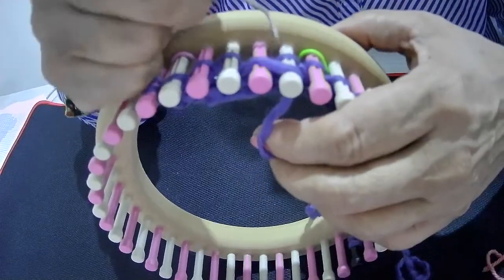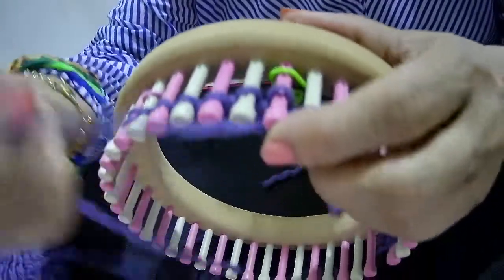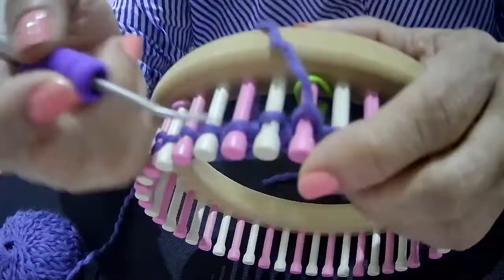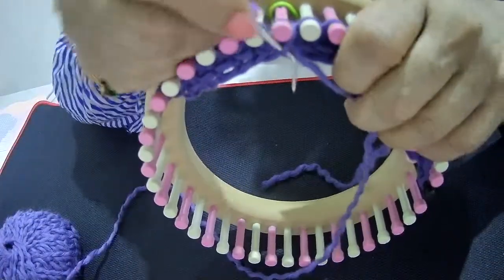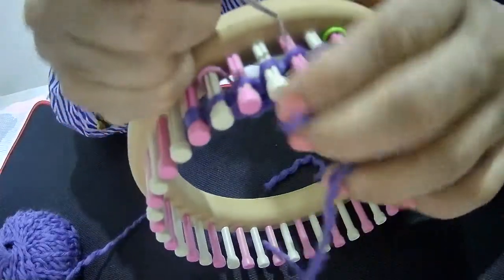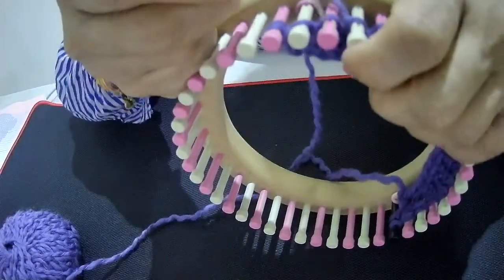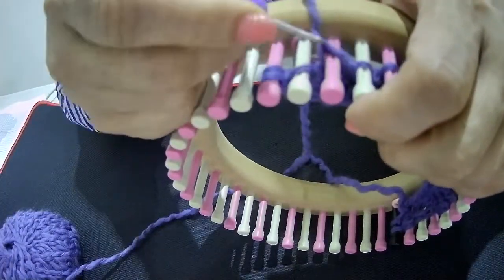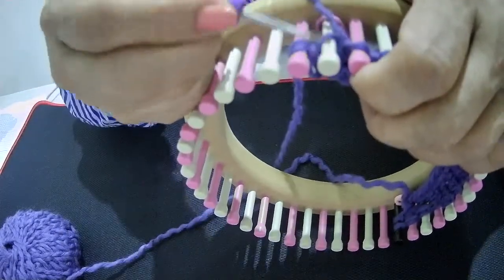Row 6 is knit 4 and purl 2: knit 1, knit 2, knit 3, knit 4, and purl 2. Purl and knit very loosely.